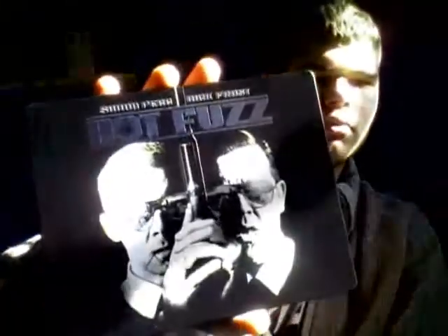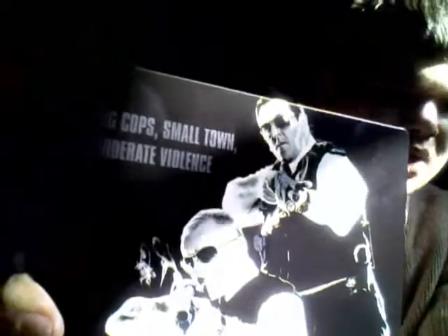I've no idea how well this is showing, but there's your flyer — Simon Pegg, Nick Frost, absolute legends — one of the best films. And it says: 'Big cops, small town, moderate violence.' That's awesome.